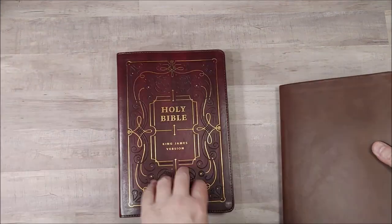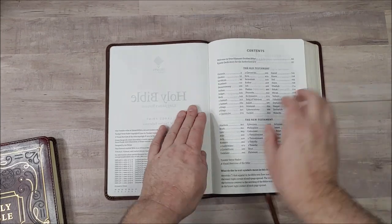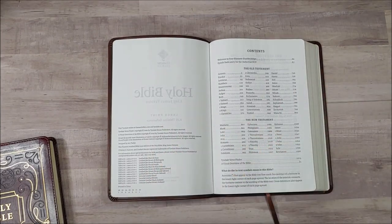Both stay open easily. This one will close just a little bit, but not bad — I haven't broken it in today. Here's how that one stays open.